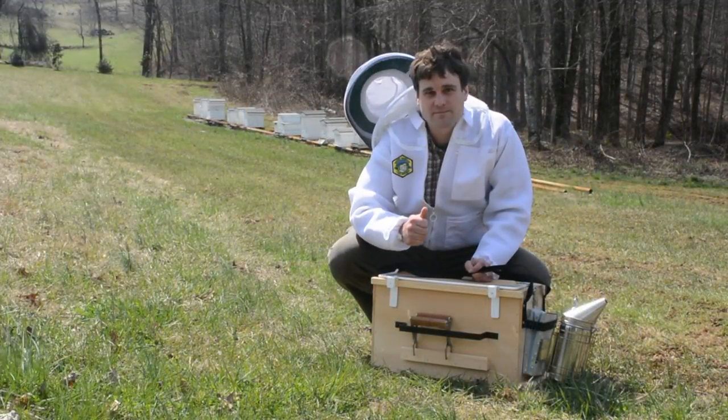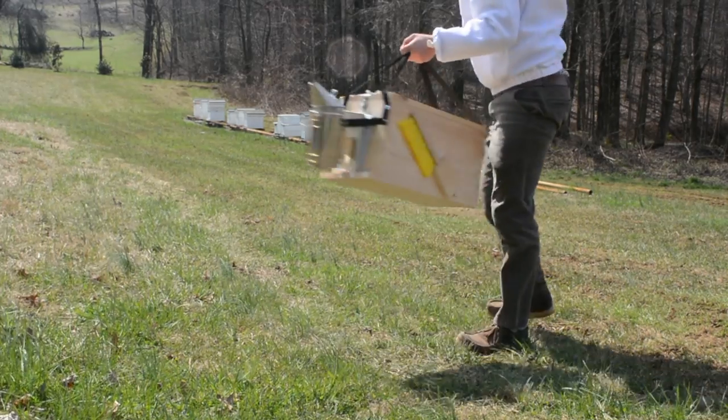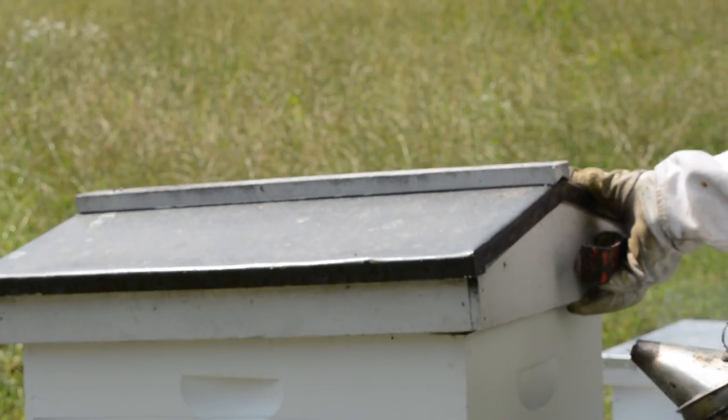We've got everything ready, so let's head on over and see what's going on with our hives. Let's go.